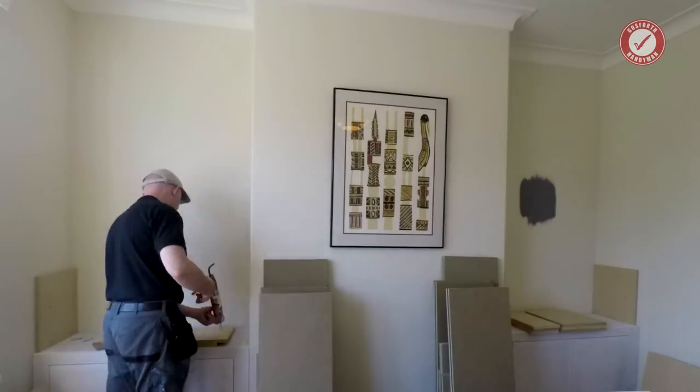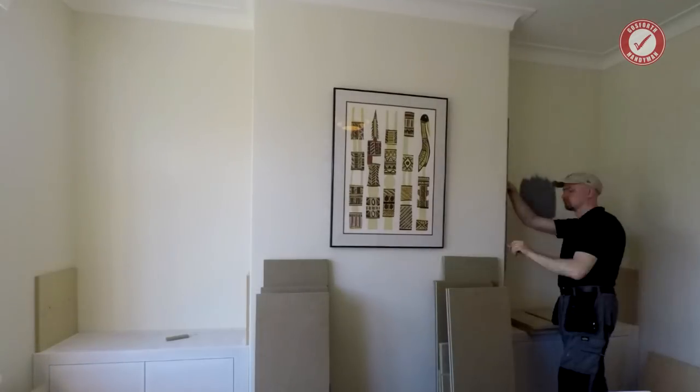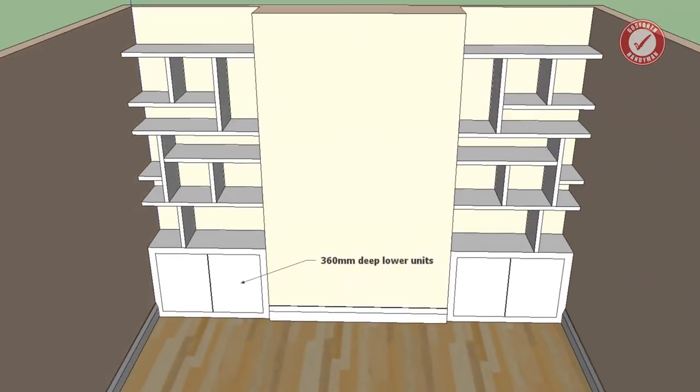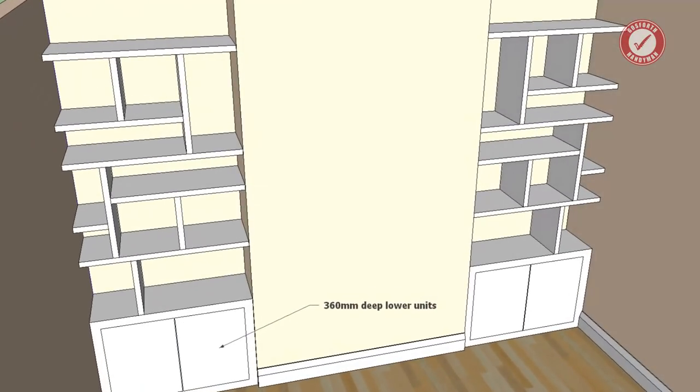As is usual for any project like this, a customer had an idea of what they wanted. I put together a design on SketchUp and they signed off on it before I started any work.